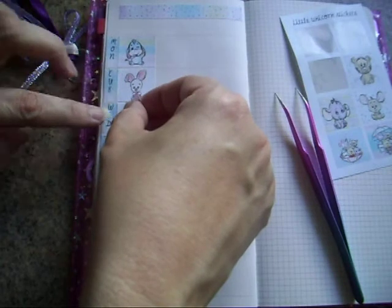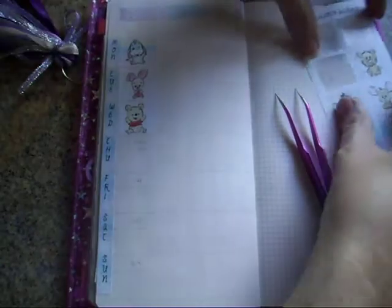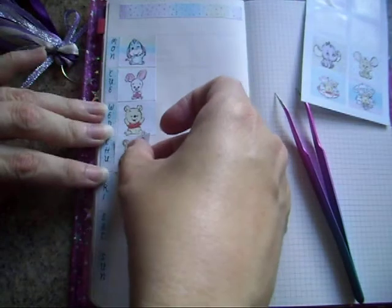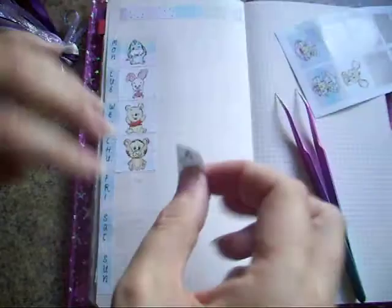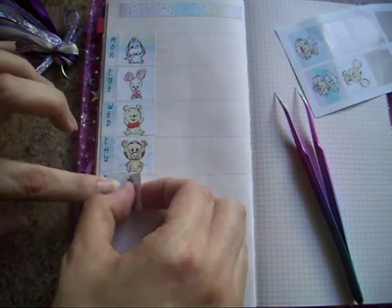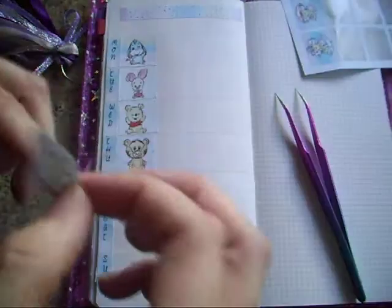Lauren over at Little Unicorn Stickers — she is having a sale at the minute: classic Happy Planner kits for £3.50 and she has many sticker sheets for 80p. I will leave a link down below.